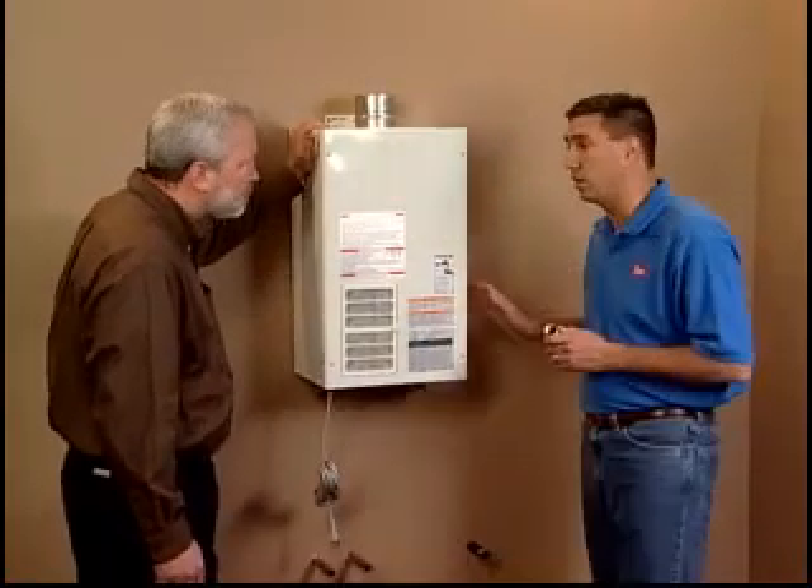Beyond that, we always make sure to contact your local gas utility to make sure that your gas supply line is properly sized for your application. And I can see that you've already done that and it's in place.